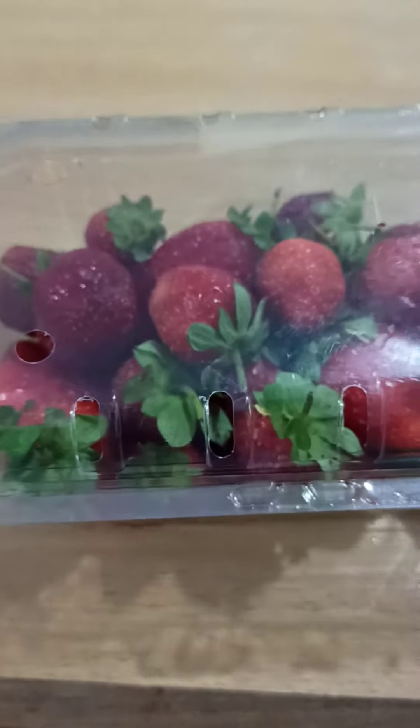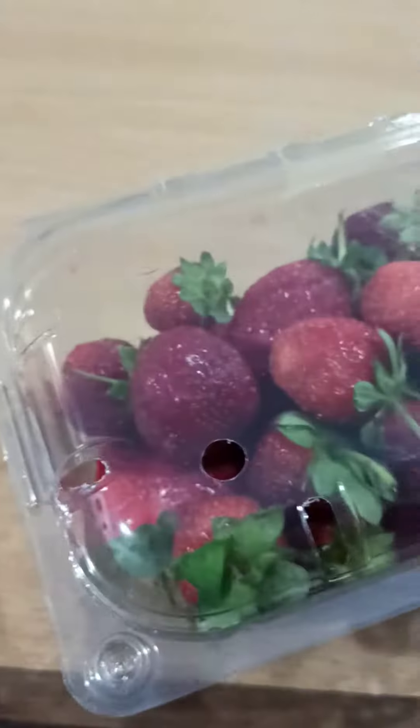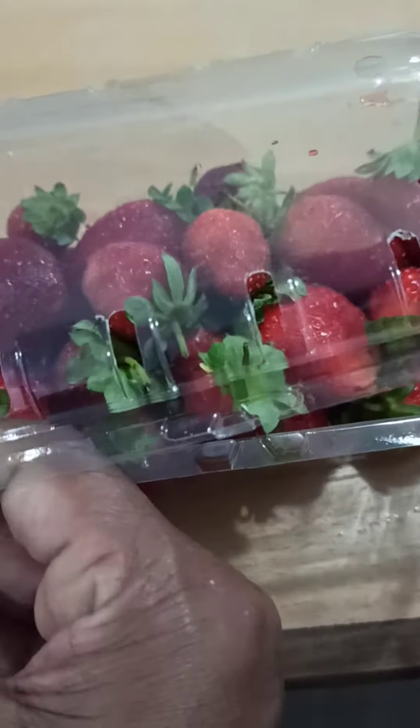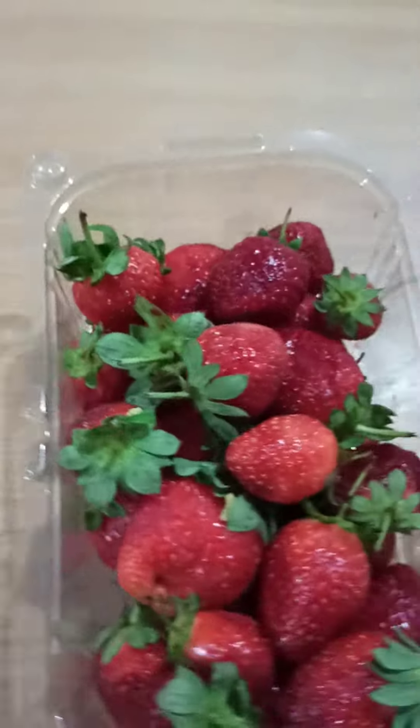Hi friends, how are you? Can you guess what fruit is this? This is one of my favourite fruits of course. Any guess? Raspberry, Gooseberry? Yes, and this is Strawberry. So beautiful.